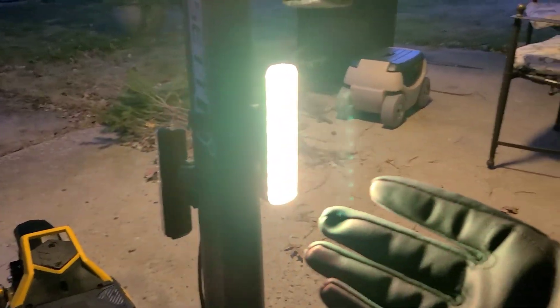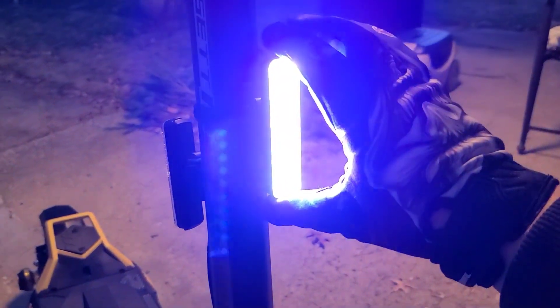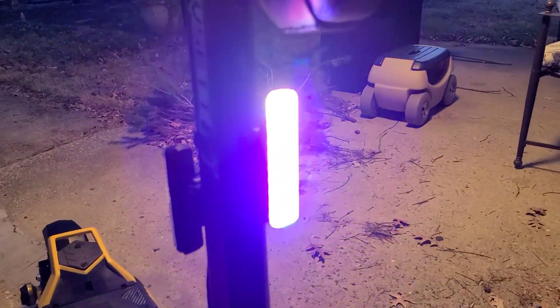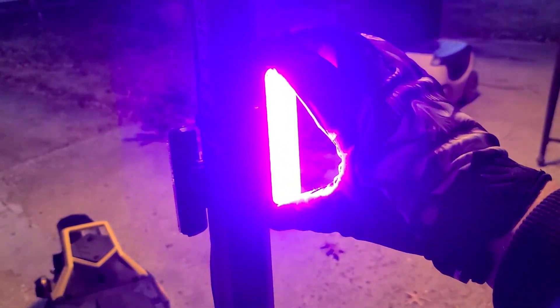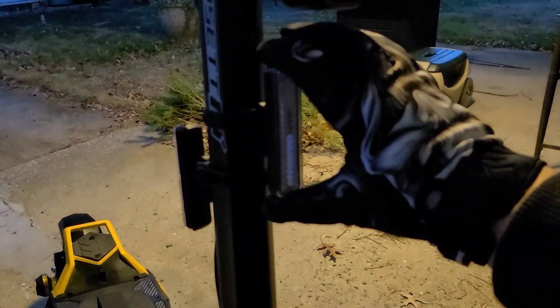For additional lighting, you can see these are really bright — also found on Amazon. I have one on the front and one rear-facing, and it has all these cool different lighting effects. Really neat and really bright, so it's great at night so people can see you while you're riding around. They're rechargeable — really nice and simple.